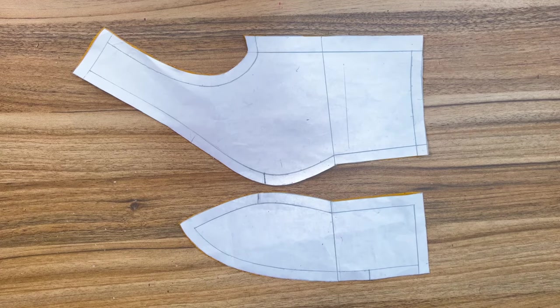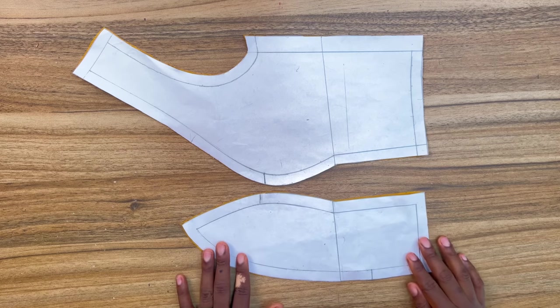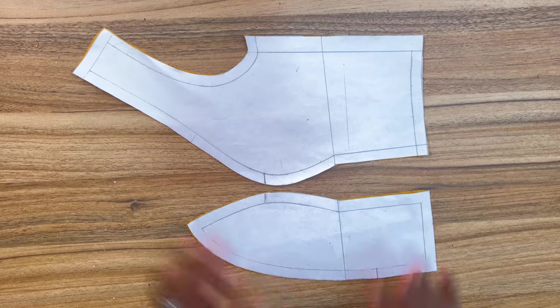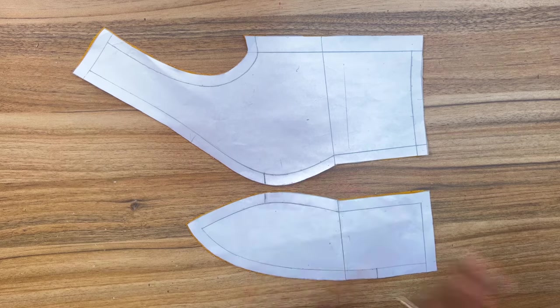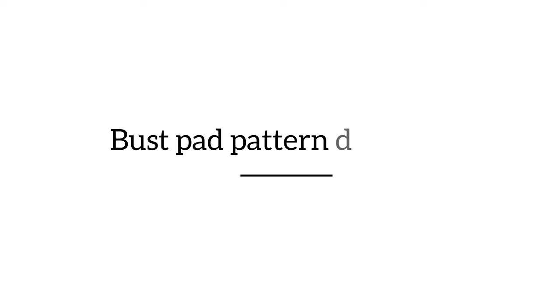The pattern here is from my previous tutorial, which is a classic princess bustier with a deep plunging neckline. In today's video I'm going to show you how to draft a bust pad for this pattern, and also how to attach your laminated foam to this pattern.